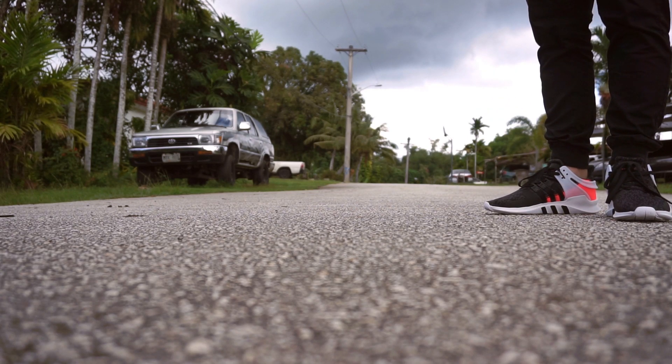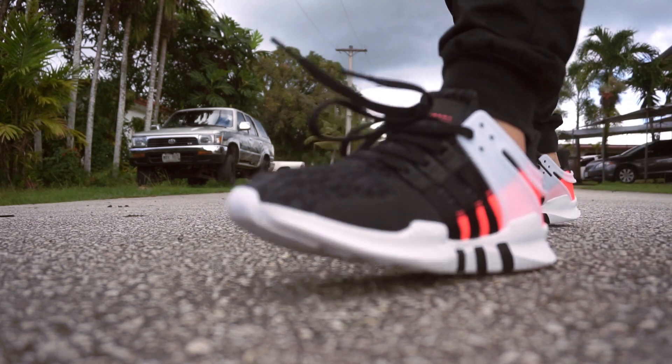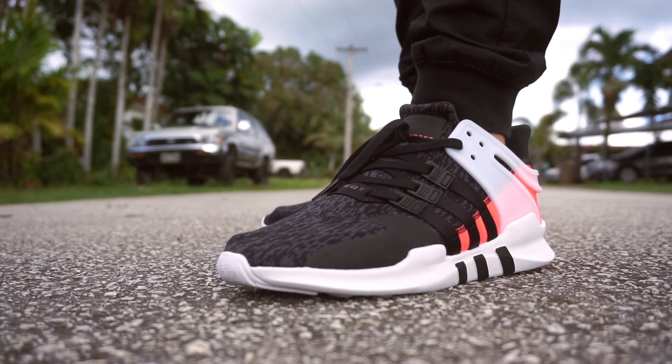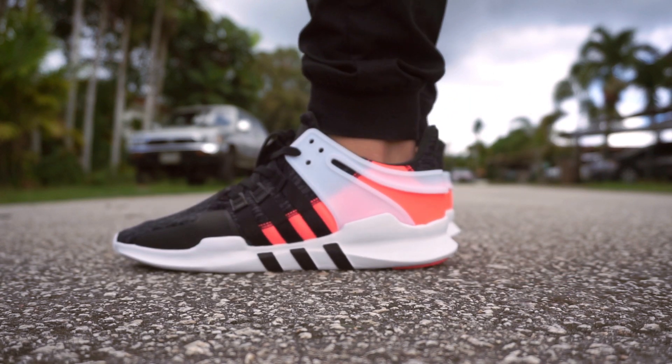What is good? How's everyone doing on YouTube? Today, guys, I'm rocking the Adidas EQT 80V in the black, white, and turbo colorway. There's a couple of these released in different colorways — I think this is the best one, so I picked them up.